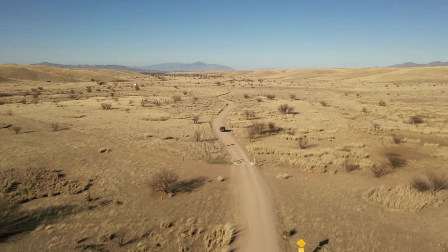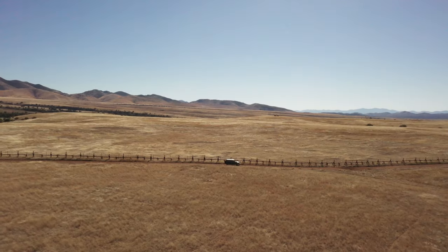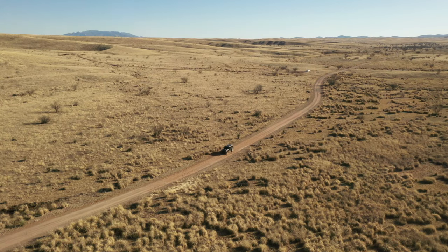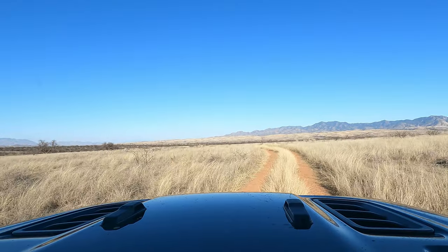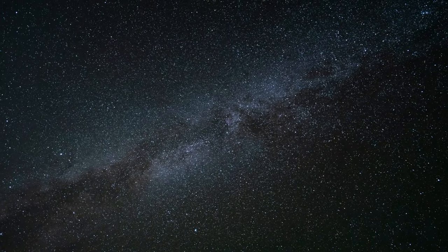Last week we started our journey photographing the Arizona Backcountry Discovery Route. We made our way along the US-Mexico border and then to the La Sina Naga National Conservation Area where we found a remote campsite. Tonight we're going to be turning our cameras to the heavens.